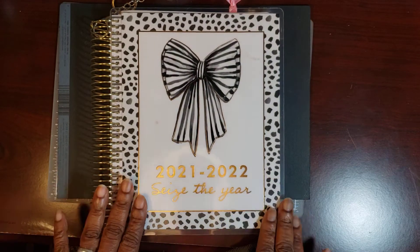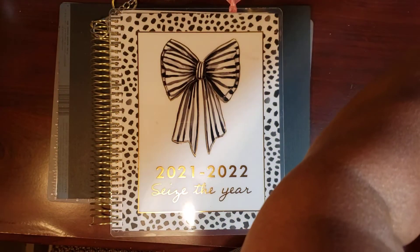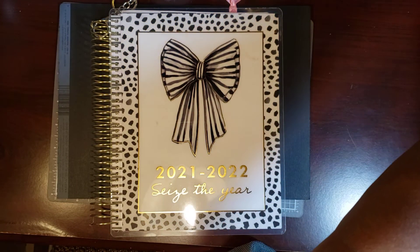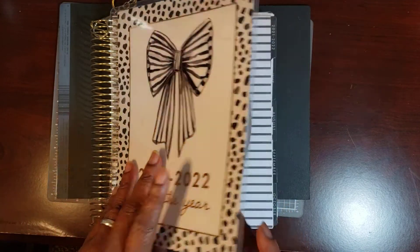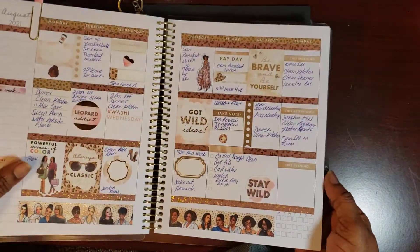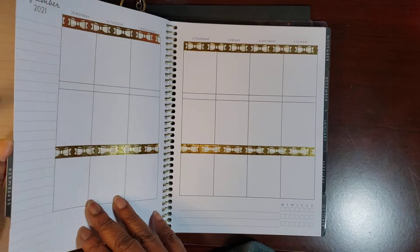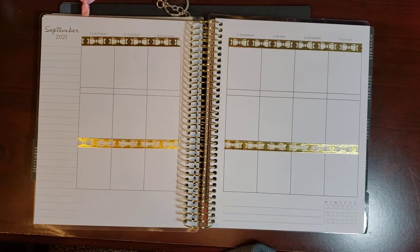Today we're in our Capital Chic Planner, and y'all this year has flown by. Can you believe that we're getting ready for fall in just a few weeks? We are in the last few days of September.